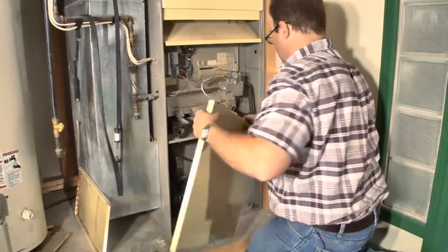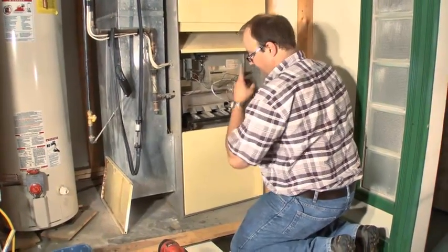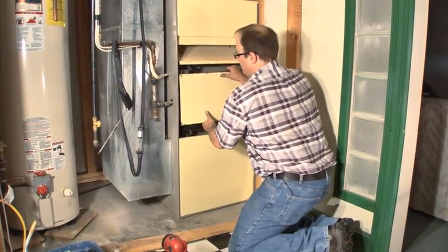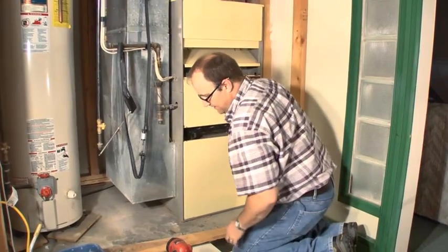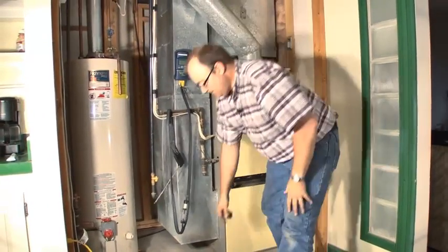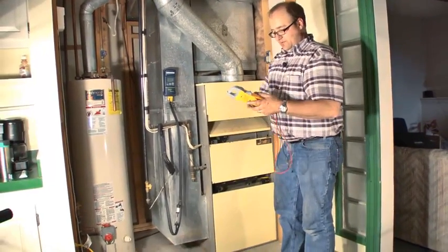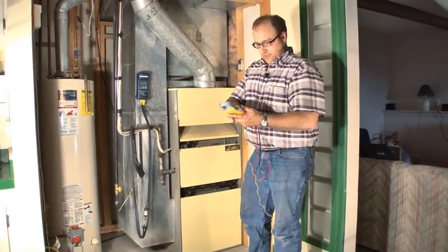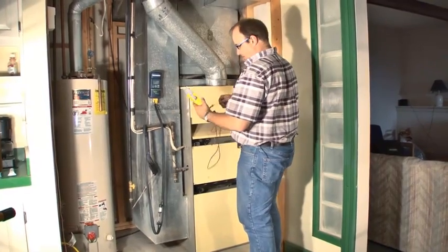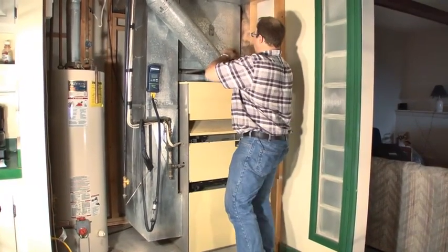We'll go ahead and put our cover back on so we get our true airflow — we were sucking a lot of air through there. Things sound a lot quieter now than they did earlier. At five minutes we'll have steady state and that's when we get our temperature rise. Before, it was cycling on high limit. Now that we've done all of our work, I'm pretty sure it's not going to cycle on high limit anymore, because we have good airflow — that filter was pretty plugged.